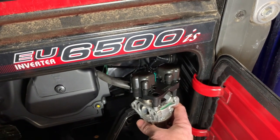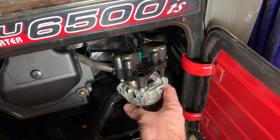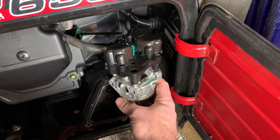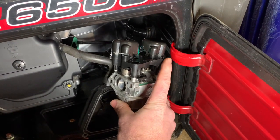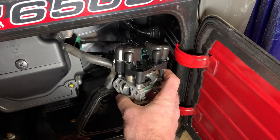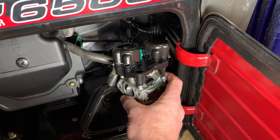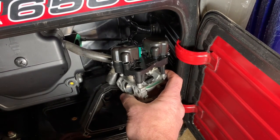I'm working on the carburetor on this Honda generator, and this is where it all went wrong for me. As I was taking the carburetor out, I got to this point and decided to take this whole thing off by taking the two screws out the top. That was a mistake — there are two springs inside that are the bane of your existence if you do this.